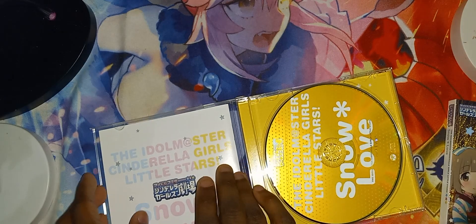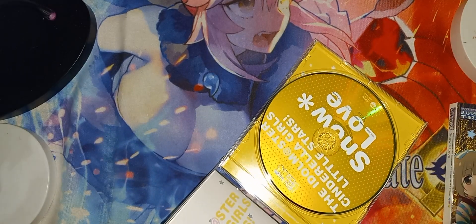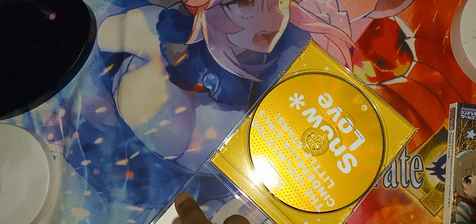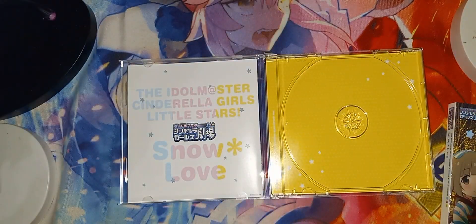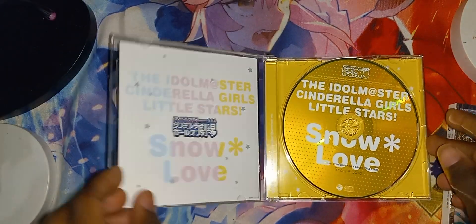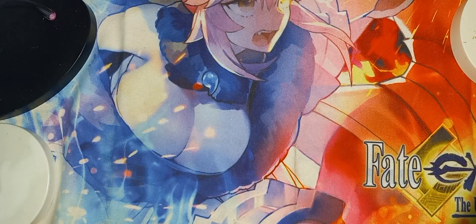Now I gotta realign this. Here is the CD condition — very good. So that is this one. Let's grab the next one.